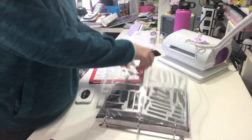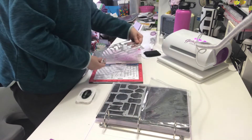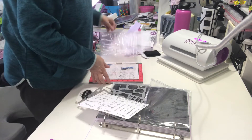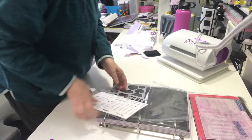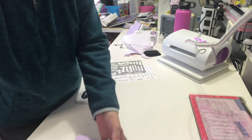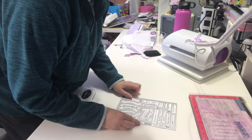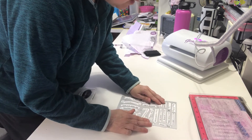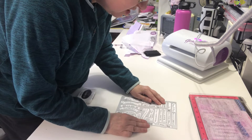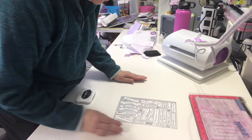I think this is this panel — I'm not positive, let's find out. I'm just going to move that off to the side so you can put this here and line those X's up, trying not to block the camera view.